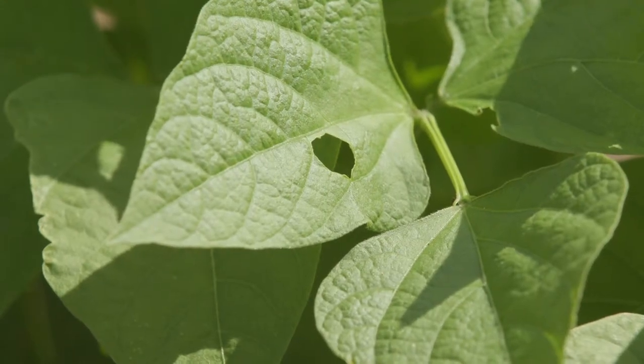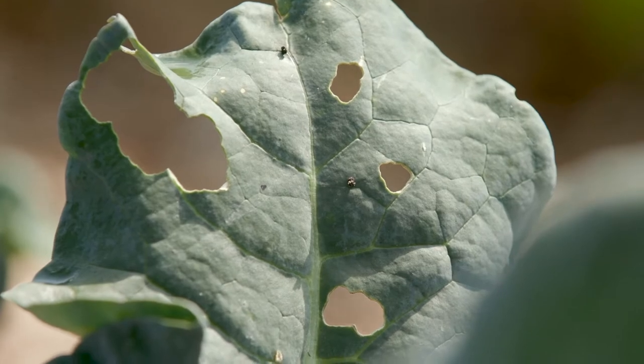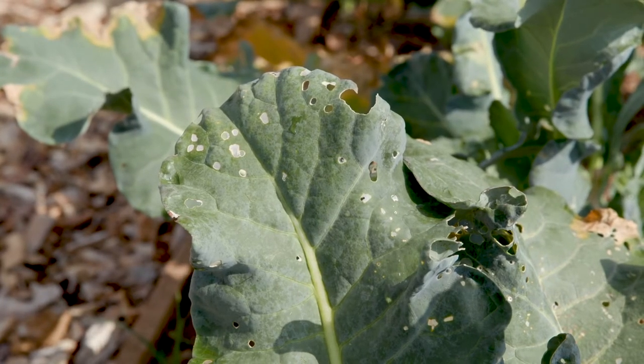When we go many days without scouting our vegetable plants, insect pests may get out of hand quickly, and once these populations are high, they can be very difficult to manage.